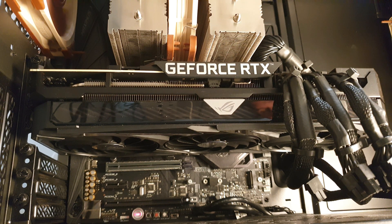This is the Asus 3080 Strix OC. I'm going to stress test it in Furmark at 100% load.